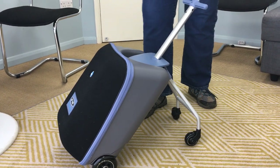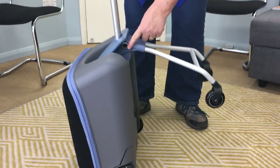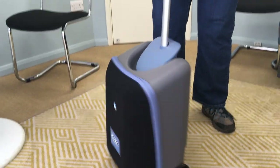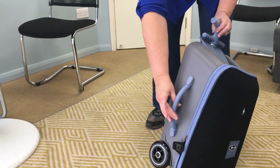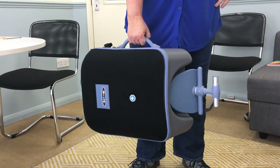When you want to refold it, just reverse the action. Again, you've got the black buttons — squeeze them together, it clicks in, then push the handle down. If you need to, you've got a handle on the side where you can pick it up and off you go. So that's your easy luggage scooter.